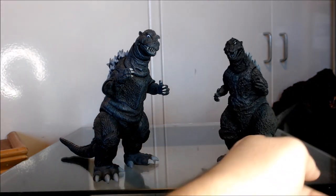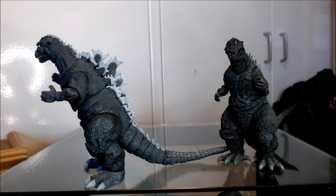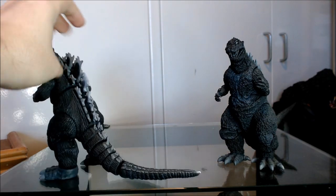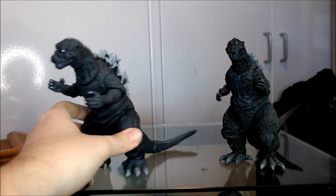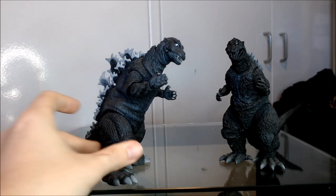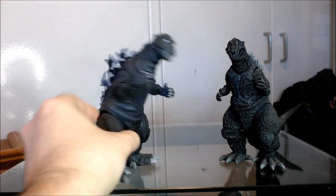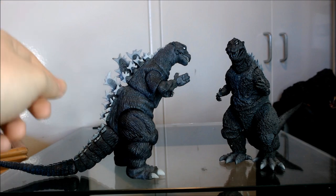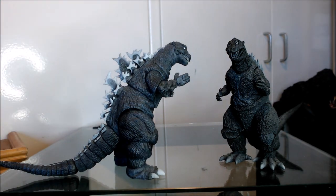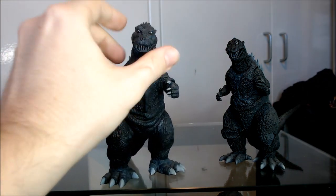Whereas the NECA figure's spines — I'm not really a fan of them. They're just way too thin, small, and flimsy. They really started to do their spines a lot better with their newer figures, and I wish they would have re-released a tweaked version of this guy with an improved tail and improved spines — that would have been amazing. Nonetheless, it is what it is. Another thing is the pupils on this guy are a little bit off on the NECA figure — they're facing forwards too much.